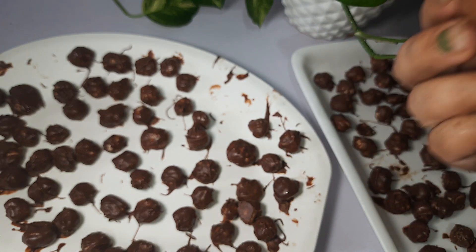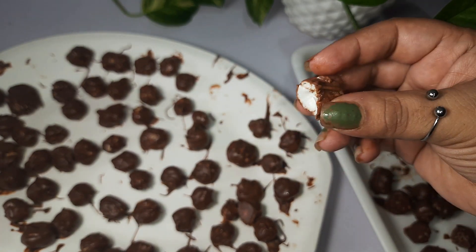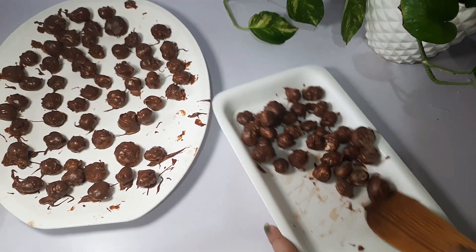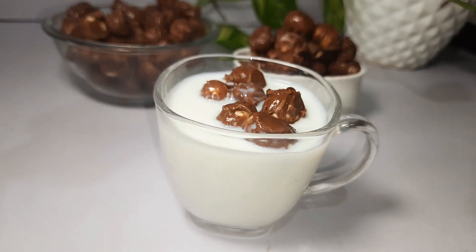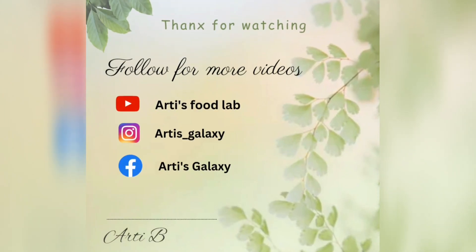I hope you like this recipe. If you like it, please like and share. Subscribe to the channel and press the bell icon so that you get notifications and don't miss my recipes daily. We'll see you next time with another new recipe — till then, bye bye and take care.